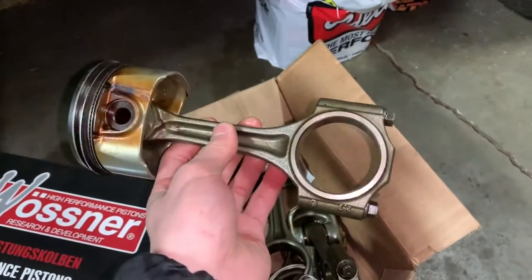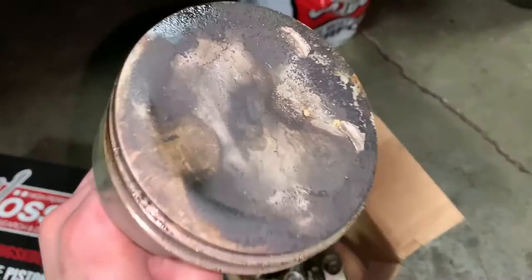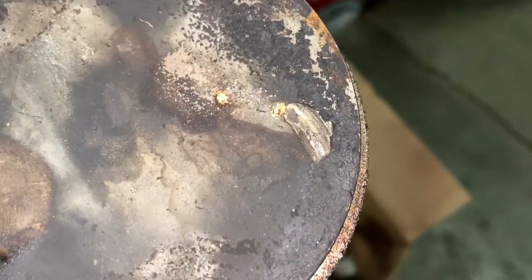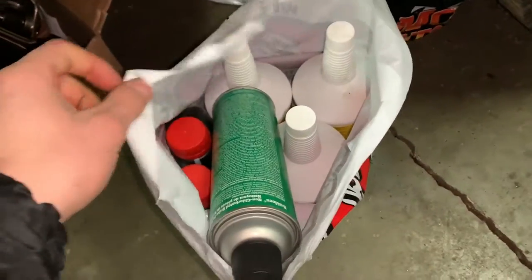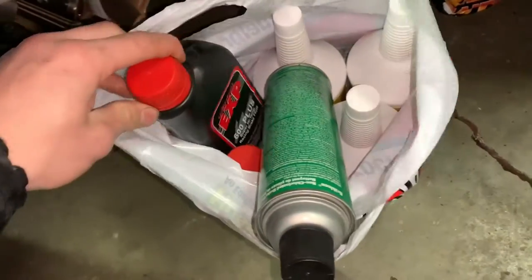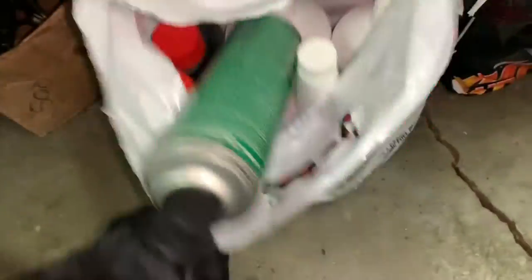The rods are still B235R rods from the 2.3. If anyone wants to buy them let me know, but the pistons are junk. When I blew this Saab up I definitely messed up all the pistons — so basically junk. Rods are still good if you want them. They're yours for around $200 with the fluids — brake fluid, break-in oil, filters, all the goodies.